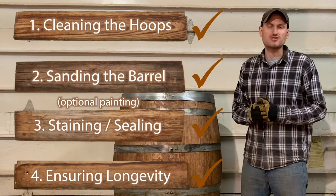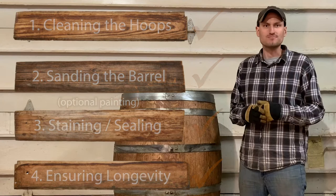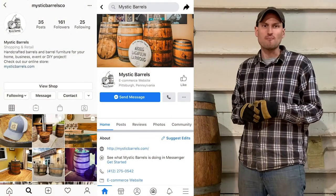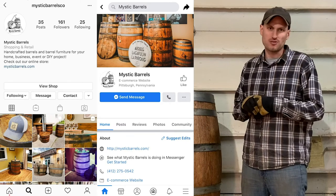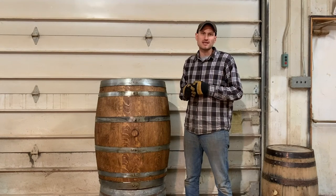Congratulations! You have now finished your very own refurbished whiskey or wine barrel — I'll bet it looks great. If you think of it, please tag us in a photo of your barrel on Facebook or Instagram. We love seeing what customers do with our whiskey and wine barrels. Thanks again for watching, and we look forward to seeing you in our next EIWISE series.